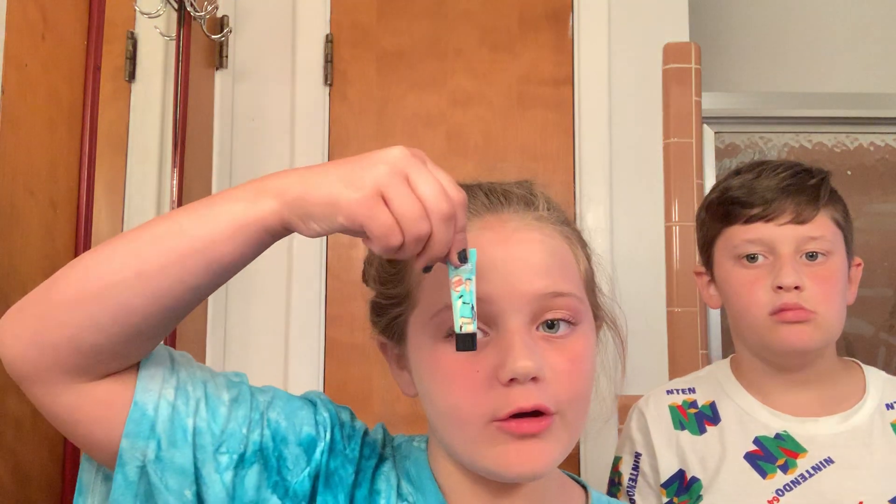Once you're done with foundation and your primer — oh my god, it's like a book — you are going to take your blush. Blush my face.